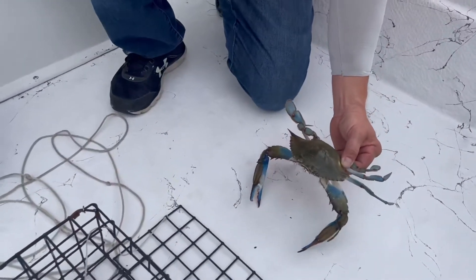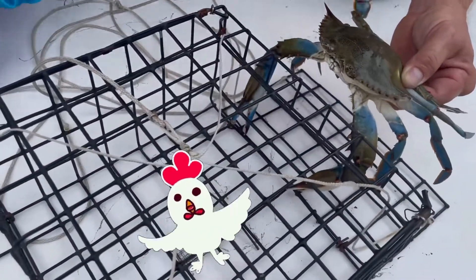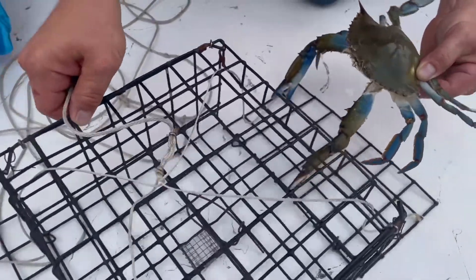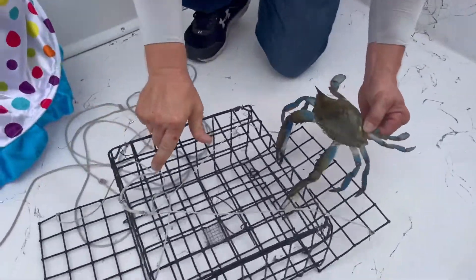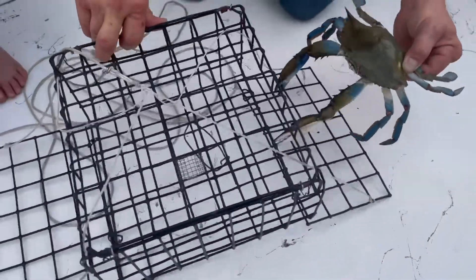The crab comes up and then he sees the chicken, and he goes in, and he's eating the chicken. And then I come along — he's eating the side — I come along and I lift it up, and the crab is actually in there. And we pull him up into the boat, and then we take him out and put him in a cooler, and then we eat him.